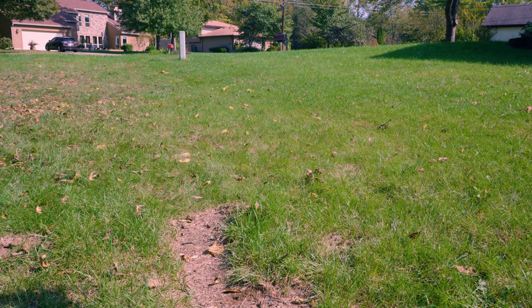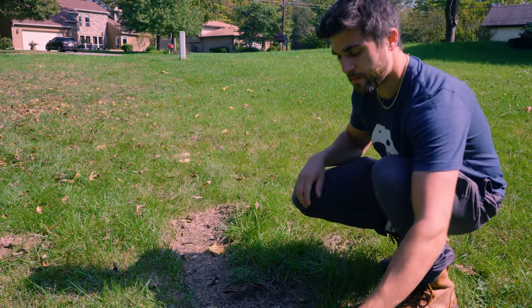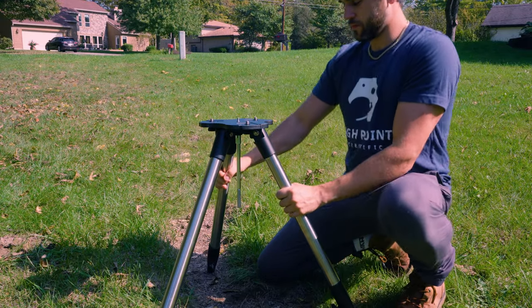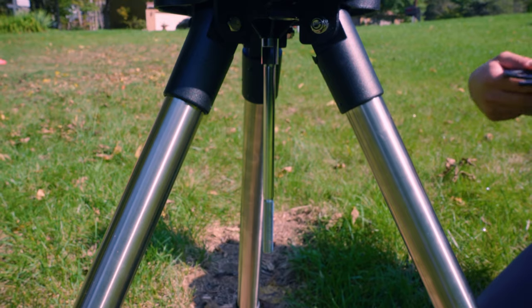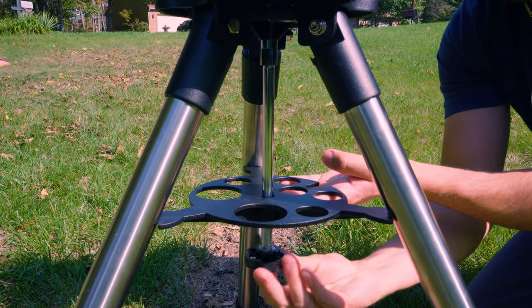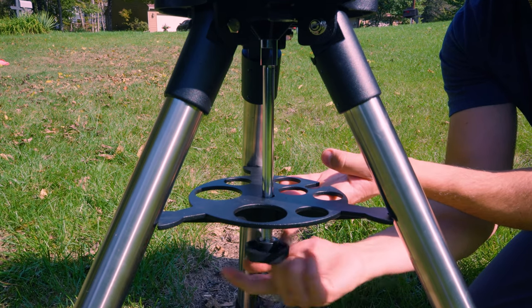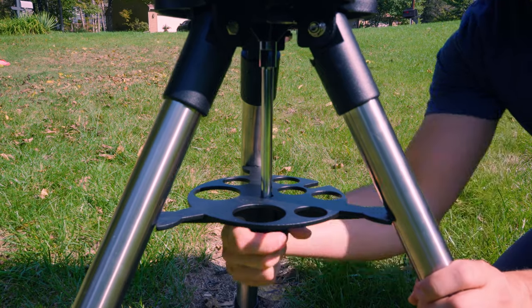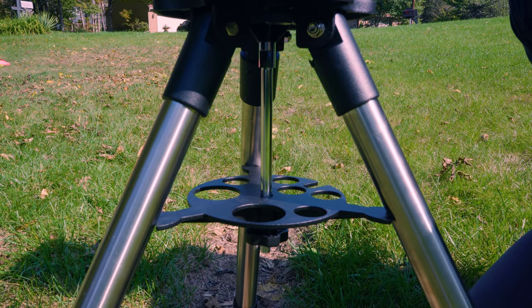First thing is first, we're going to start with the tripod. First, you want to make sure you're sitting on level ground. Next, you want to open the tripod legs as far as possible and then insert the spreader bar. We recommend that you keep the tripod on the lowest setting. The closer it is to the ground, the more sturdy your telescope and your whole system is going to be, so if you can get away with keeping it on the lowest setting, that's what we recommend.